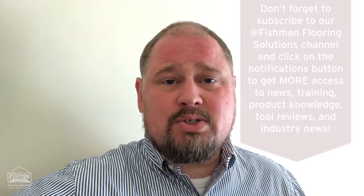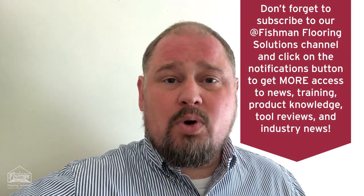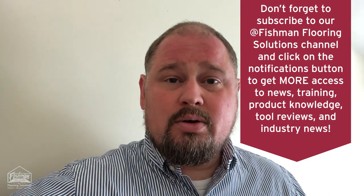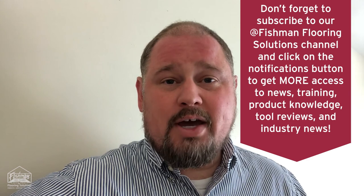As you heard, Spraylock 6500 has some fantastic features and benefits. It's extremely valuable if you're working in hospitals, hotels, or other spaces that need to be returned to service immediately. If you need more information on this product, I included a link to the specifications below. Thanks for watching and we'll see you on the next Product Knowledge Minute.